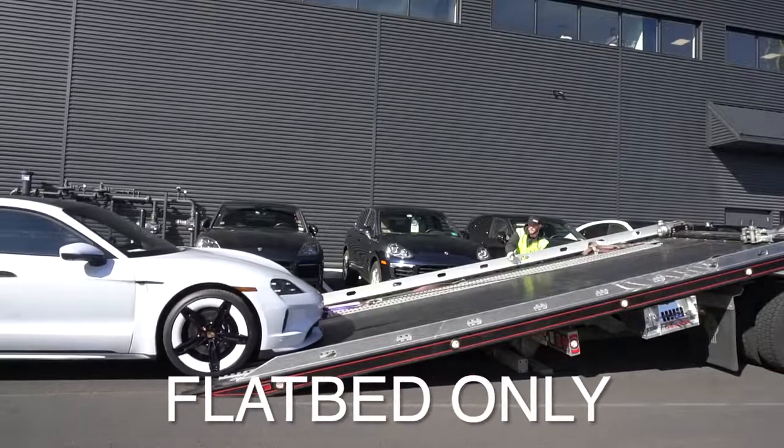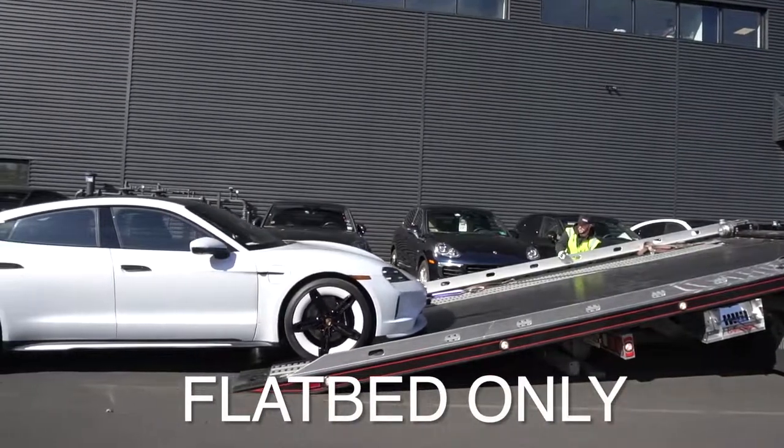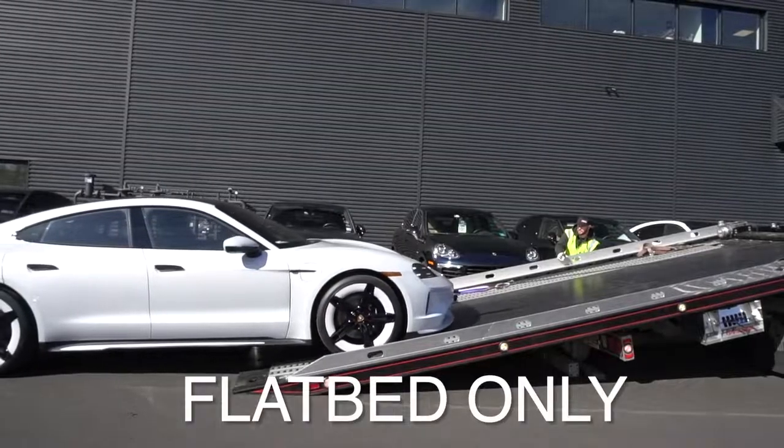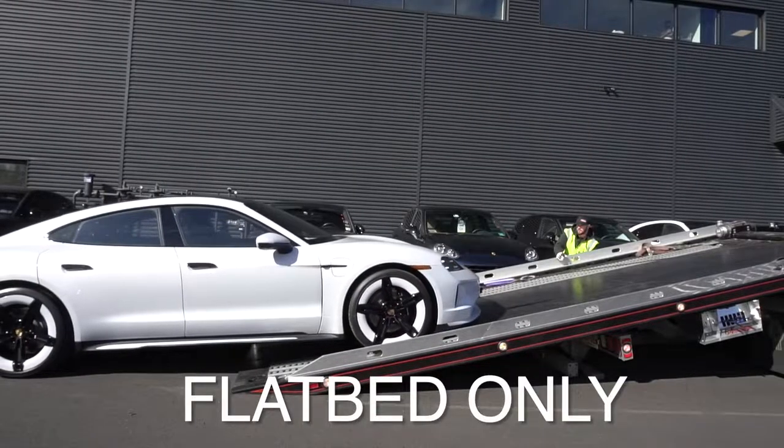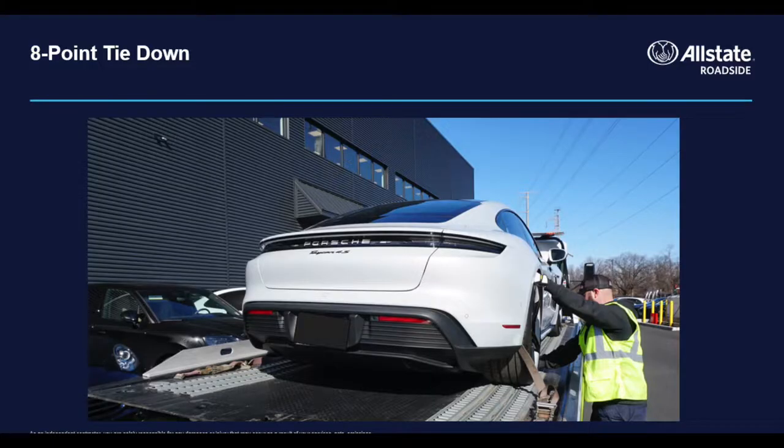Electric vehicle manufacturers recommend flat-bed only, though some makes and models allow for wheel lift and dollies. Regardless of your method, you should never tow an electric vehicle with the drive wheels on the ground. Eight-point tie-downs are universally recognized as the approved attachment method for these vehicles.